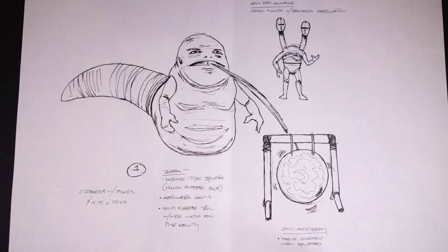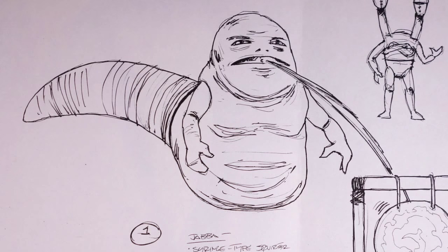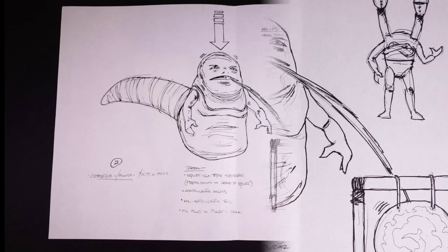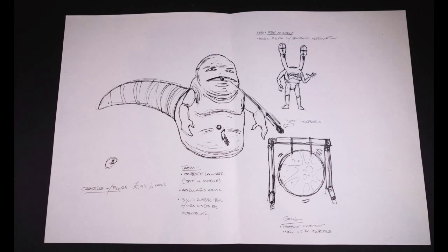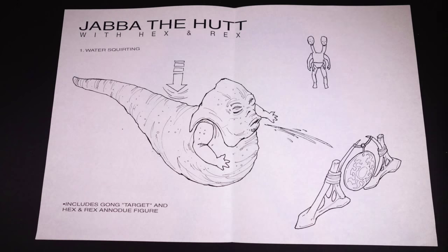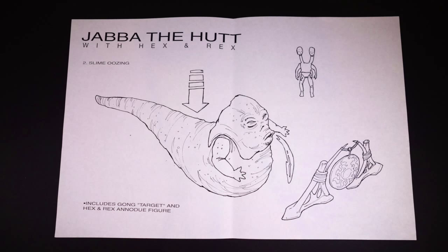These are some early concept drawings showing different versions of the figure they were considering. One was going to use a syringe-type squirter and had a solid rubber tail with a wire in it for posing. Another used a squirt gun type squirter that would have you pushing down on Jabba's head to make him spit. And another used a spit missile that would have been launched using a button in his stomach. At this point it seems they thought Jabba was just spitting at the gong rather than spitting the Chuba's head at it, and that initial misunderstanding may be why we have the water squirting feature in the finished toy.